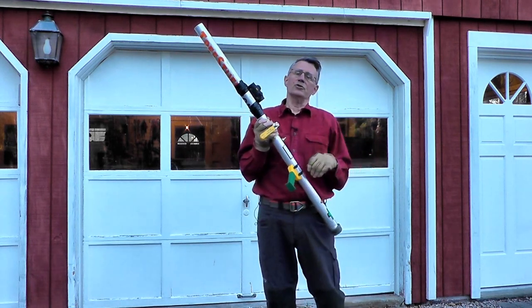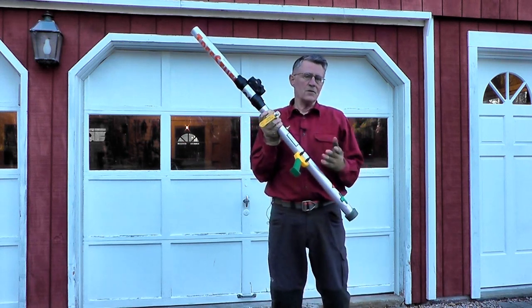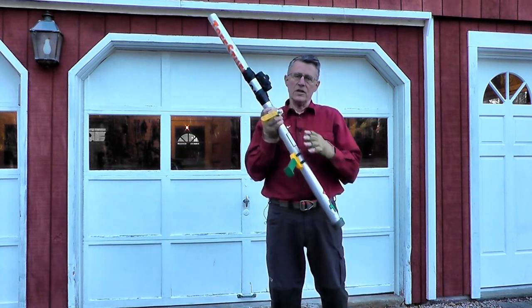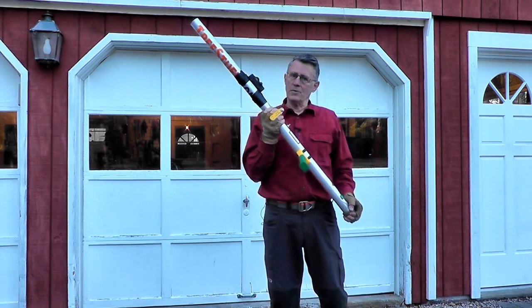But I'm not. What I'm going to show you in this video is three customizations that make it work for an old fart: a sight, a lighter trigger, a bracing mechanism, and getting rid of the bike pump.